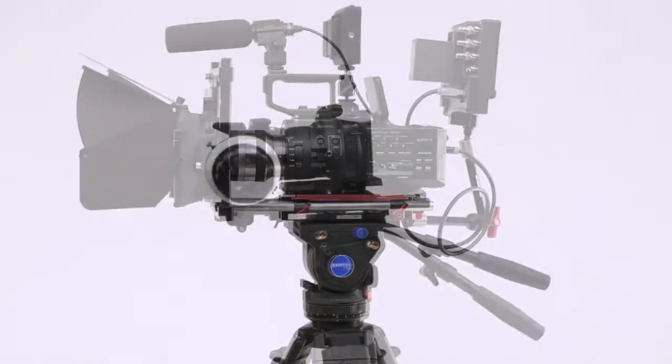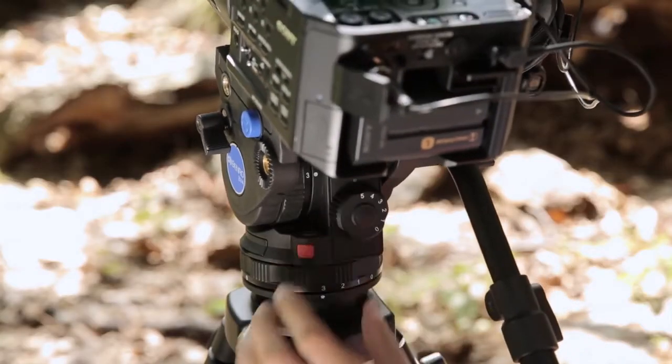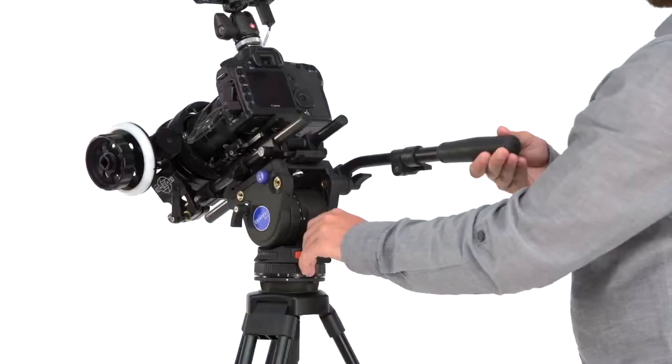Cameras of different size and weight will handle differently in use. Using the five-step counterbalance on the BV-4, or the seven-step counterbalance on the BV-6, you can achieve optimal balance for kits of almost any size.